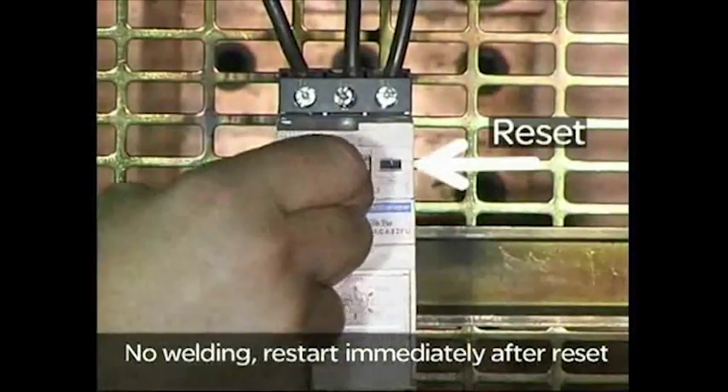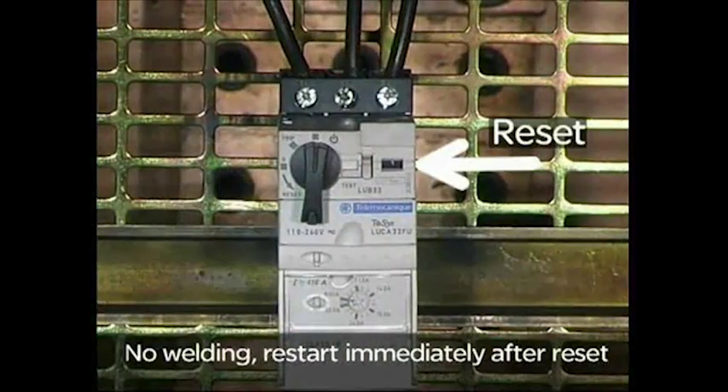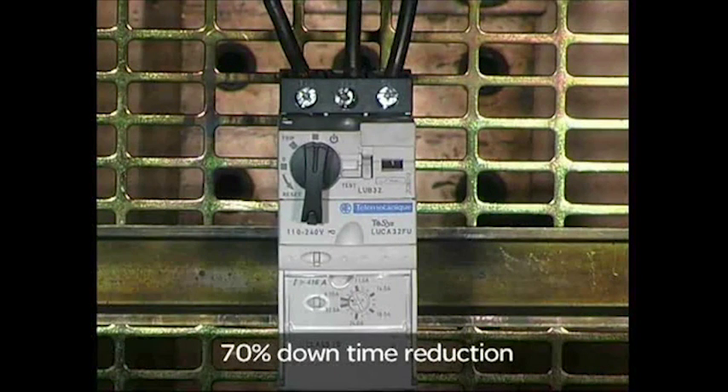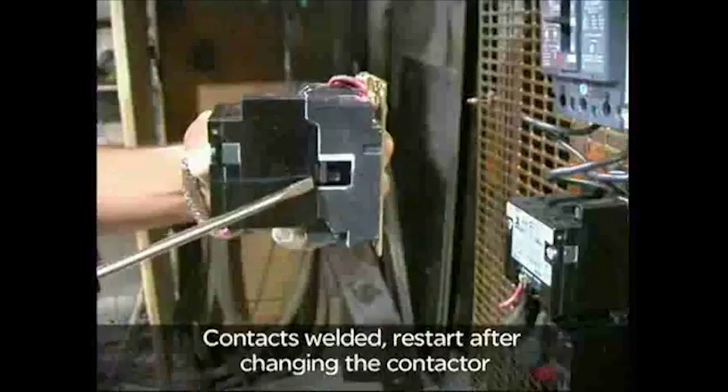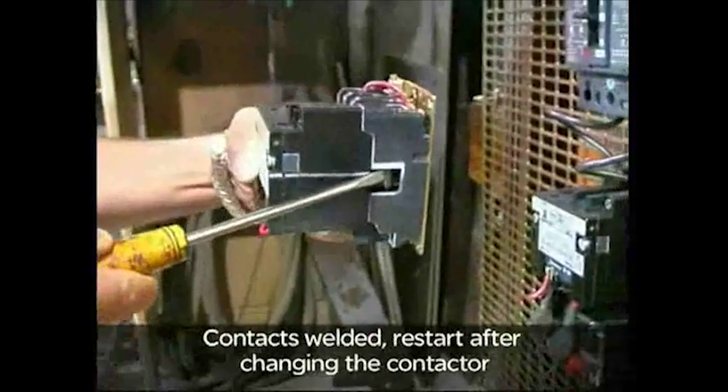Even after a severe short-circuit, TSIS-U can be reset and operated to minimize downtime in your installation. The traditional NEMA solution, on the other hand, has its contactor welded and will require repair and more time to restart the system.